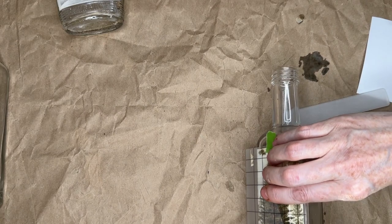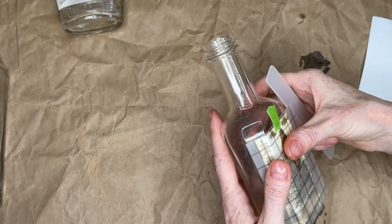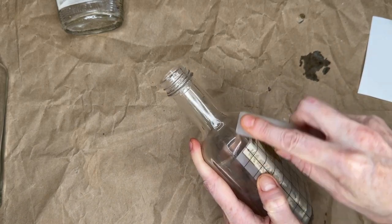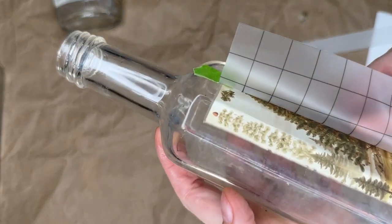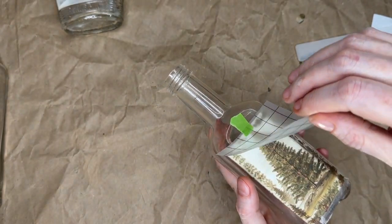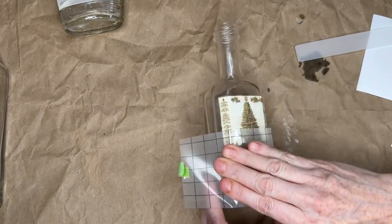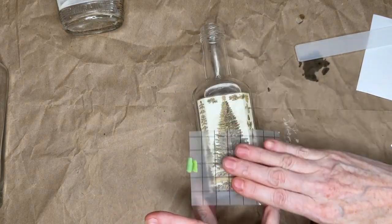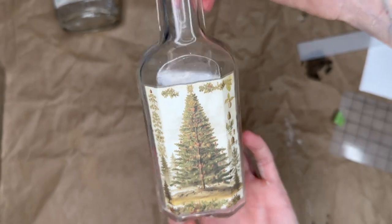I'm going to peel from this side. See right here — that part isn't stuck. All I have to do is push it back down, grab it, and then peel it up. Now it's stuck down and it looks perfect — you can't even tell there was an issue. Done! Doesn't that look cute? And then we're going to burnish it. Look at how cute that is — isn't that pretty?